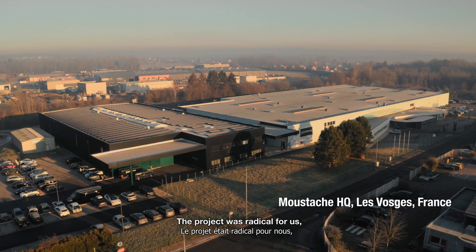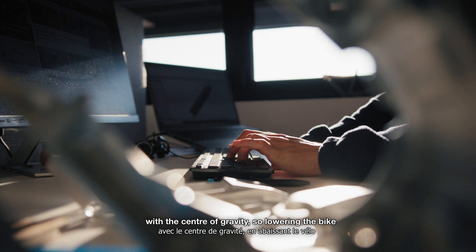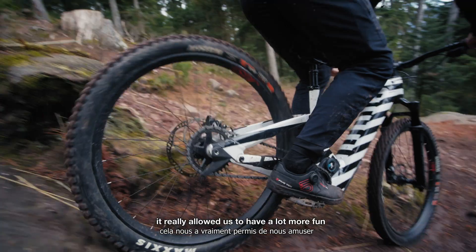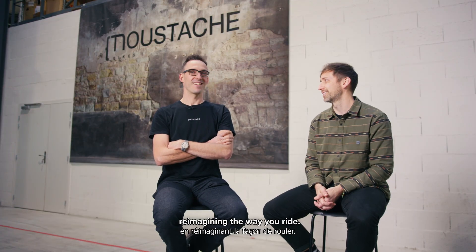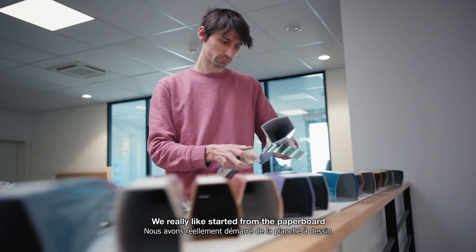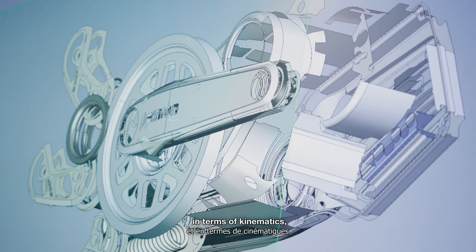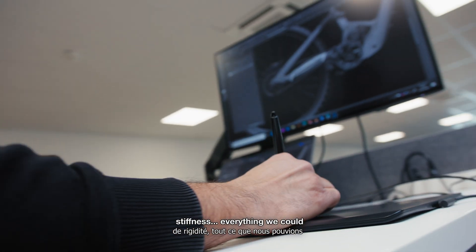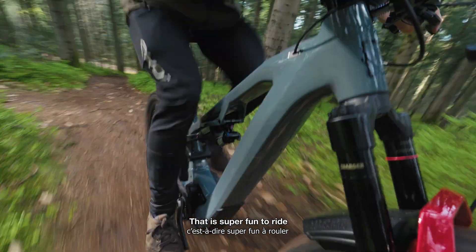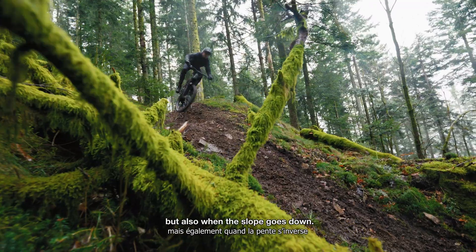The project was radical for us. It completely opened up our horizons — with the center of gravity so low in the bike and without the rear derailleur, it really allowed us to have a lot more fun reimagining the way you ride. The EMTB offered a new approach to design; we started from scratch to rethink everything in terms of kinematics, stiffness — we could optimize everything to create the bike we wanted to ride, whether on the most technical climbs or when the slopes go down.